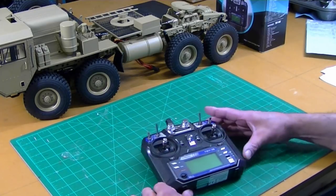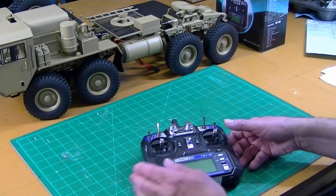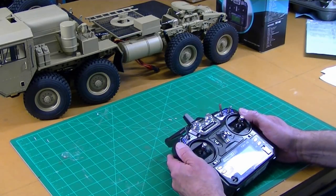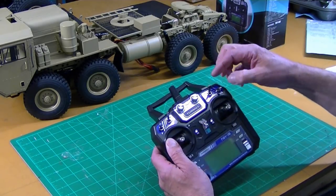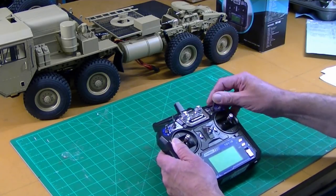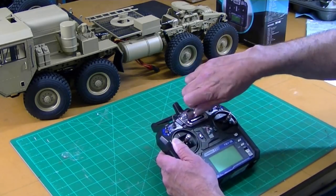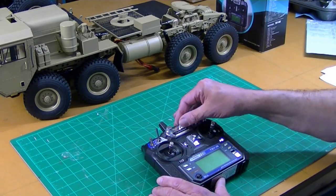I have a separate video on modifying this radio — I'll put a link in the description — but it's important because you want your throttle here and your steering here. We have additional functions and it has a nice selection of switches: a three-position switch, a couple two-position switches, and knobs, and you can assign any channel to any one of those functions.